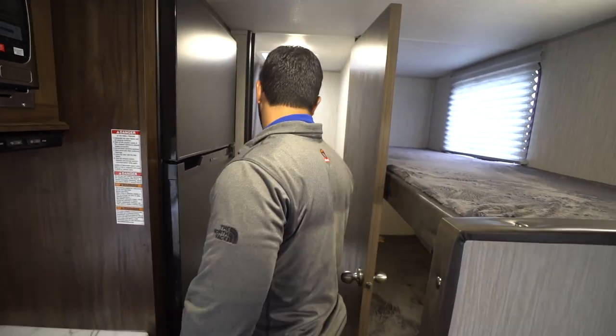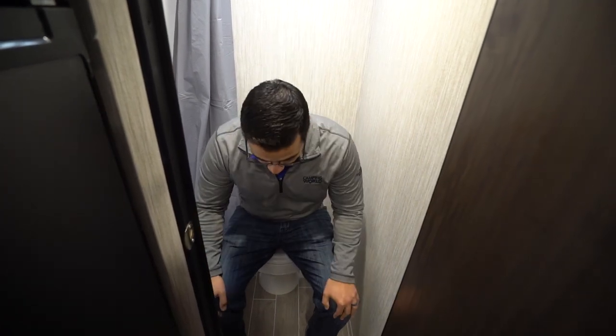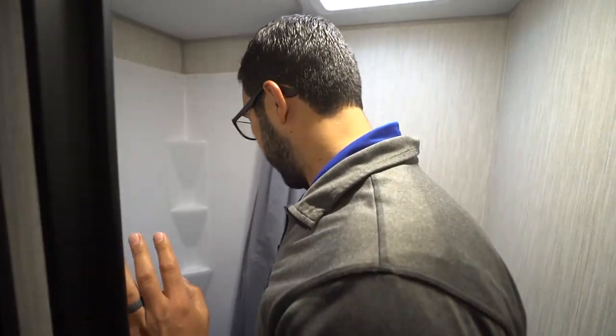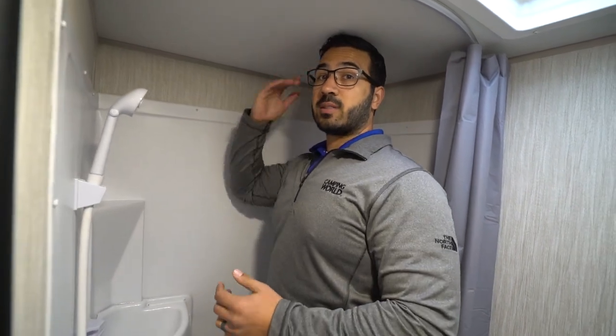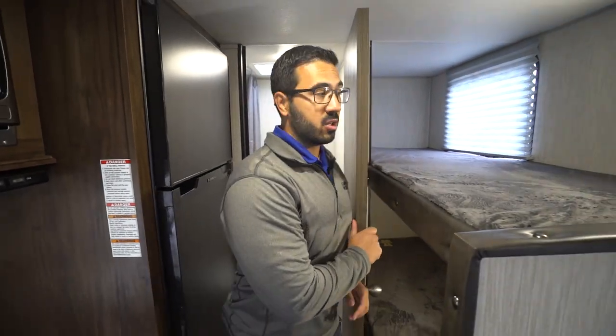In the very back is the bathroom. Because it is a smaller space you don't have a sink in the bathroom, but you can definitely make do. As far as space, they actually did a pretty decent job on the toilet — I have enough leg room and plenty of shoulder space. Looking at the shower, I'm six foot tall and I am hitting the ceiling, so if you're any taller you will have to duck down for sure. If you're shorter than six foot you'll be just fine.